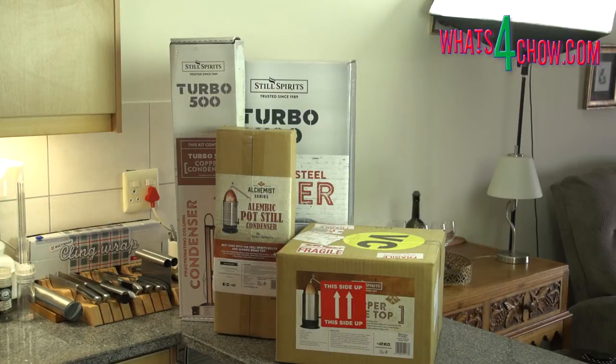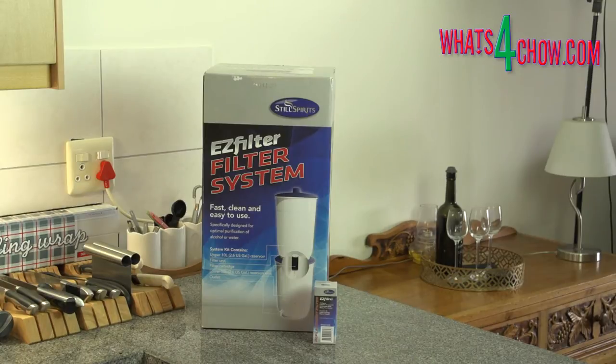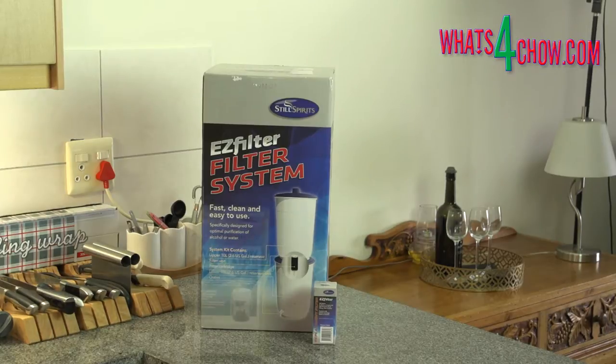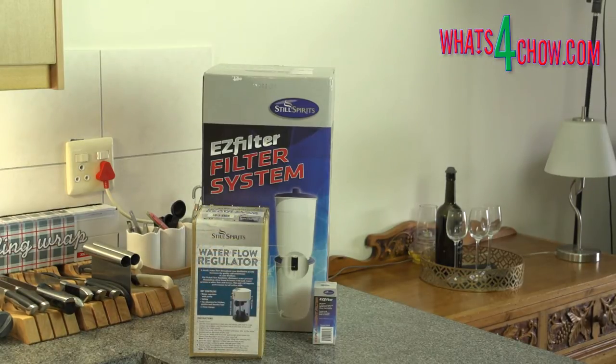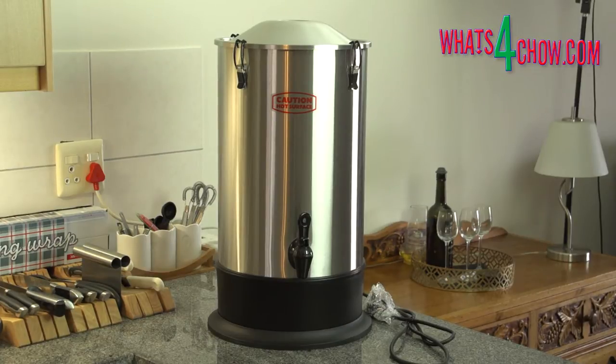The series will run at one episode per week for the following 16 weeks, and by the time you have finished the course you should know just about everything you need to know about brewing and distilling and both of these magnificent systems. In this first episode of the series we are going to introduce the Still Spirits T500 in all its glory and get real close-up and personal as we unbox the unit.